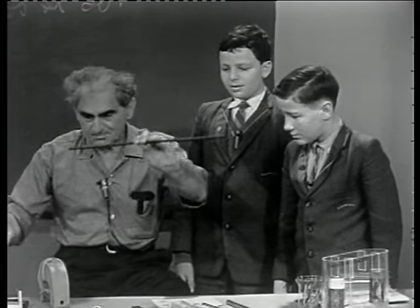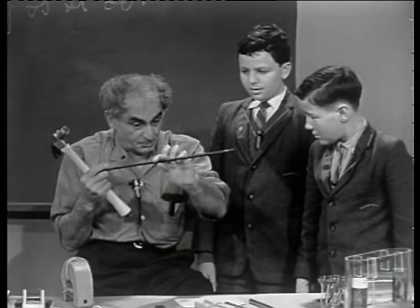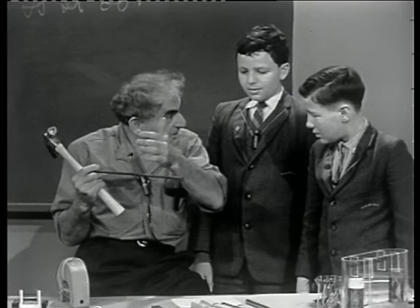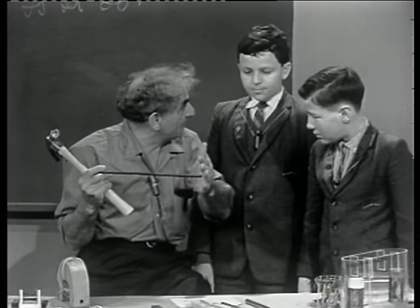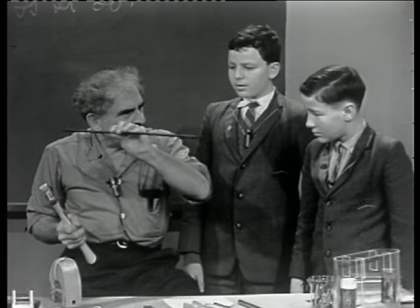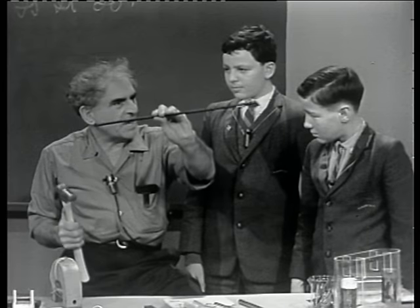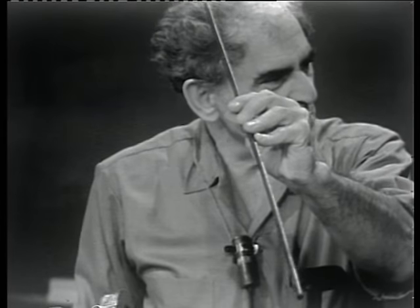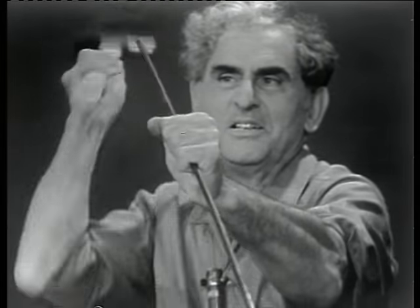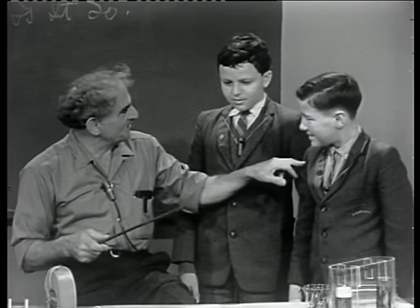Now I would take the bar like this, and then take a hammer. You remember in the other program, we found how the piece of iron ore would line itself up in the field - indeed how a compass needle does. So, if I take this iron bar and hold it in the magnetic meridian of the earth in this studio, and then dip it a little for a reason that you will have to talk about with your master in science, hold it so, and hit it with a hammer, I would find that I have made a magnet out of it.